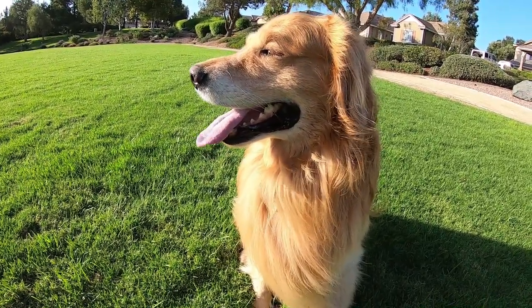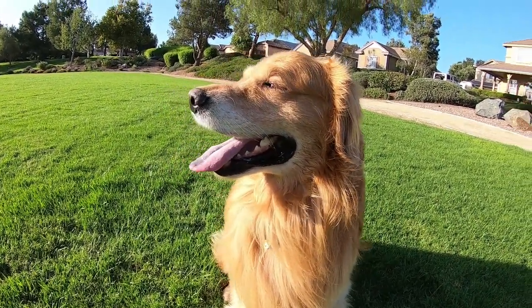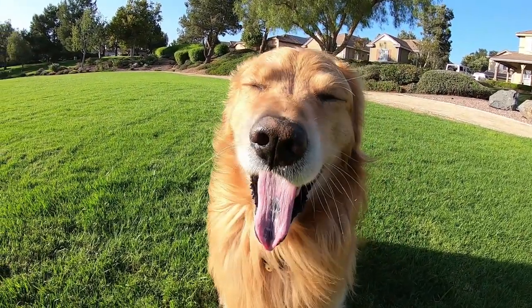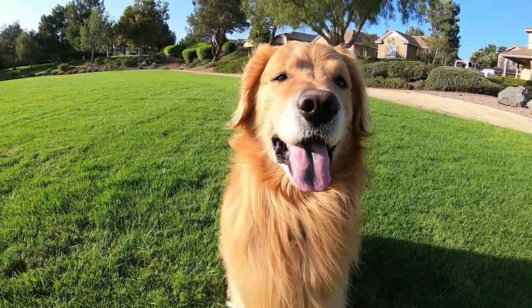I think he's had enough rolling around in the grass enjoying this nice late afternoon breeze — it's beautiful out here today. You ready to go home and try this challenge out? All right, let's go.